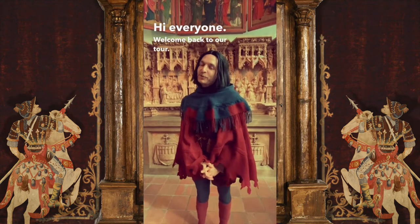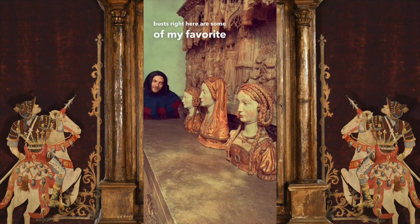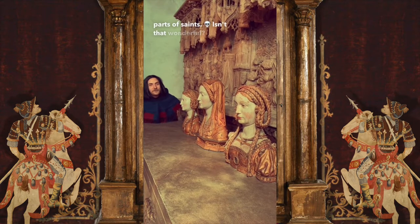Hi everyone, welcome back to our tour. We are learning so much, particularly about ourselves. These three reliquary busts right here are some of my favorite objects in the collection. They are actually designed to hold the dead body parts of saints. Isn't that wonderful?